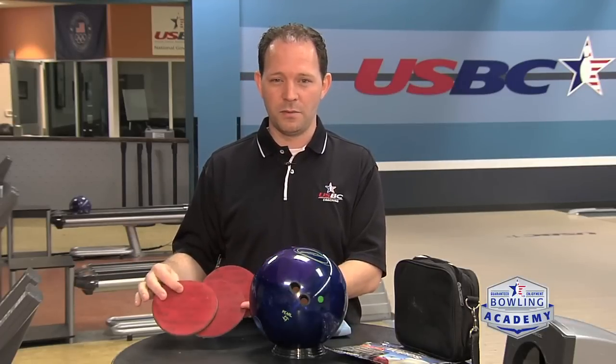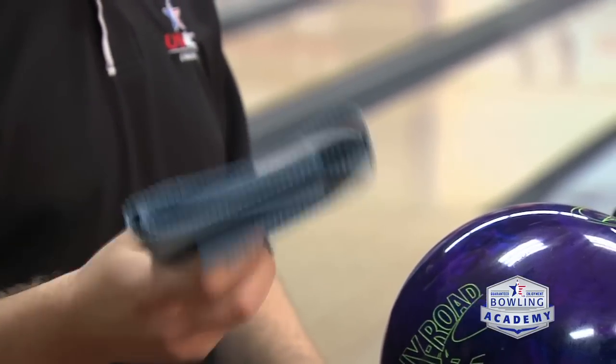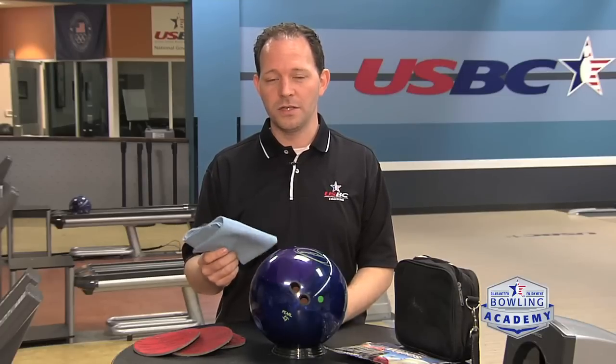Surfaces can also be changed back the other direction, so if you find a surface you like and change it to fit a new tournament environment, you can always change it back — it's really easy to do. Since we're going to a longer oil pattern, we may also want to take a towel to keep the oil off the cover stock of the bowling ball. If you're not used to using a towel, you may put that into your pre-shot routine as part of what you use when dealing with longer distances or heavier volumes of oil.